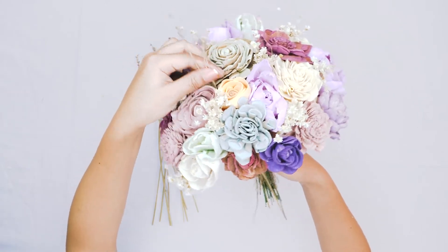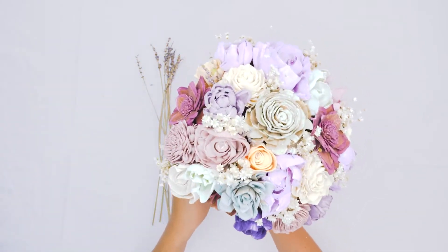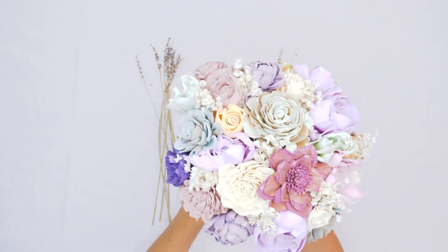As you can see here, we kind of slid the end of the stems down in between two flowers and then pulled it down to the height that we wanted it in our arrangement.